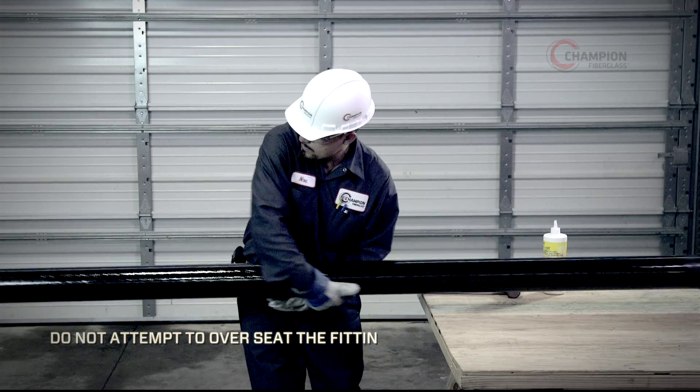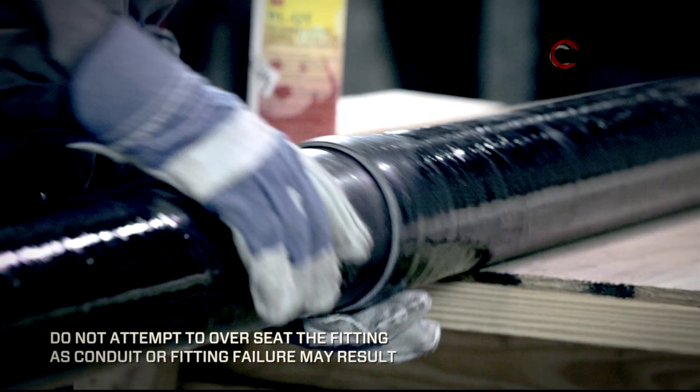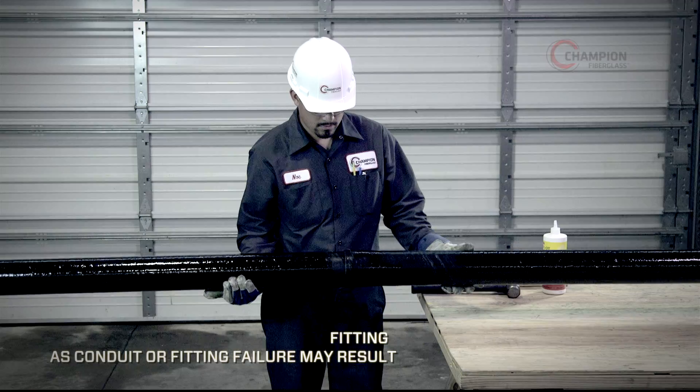A properly seated joint will have a firm feel when mated together. Be sure the conduits are properly aligned and straight prior to seating with the mallet.